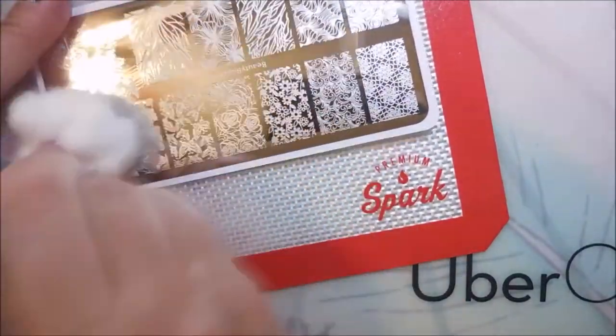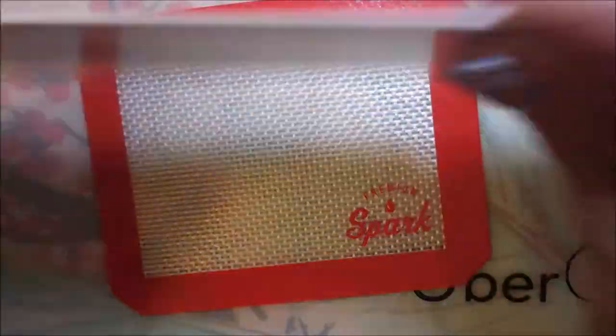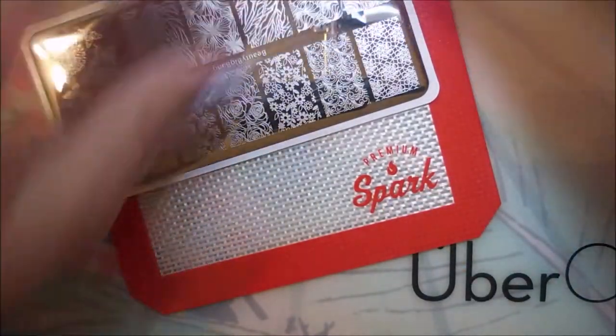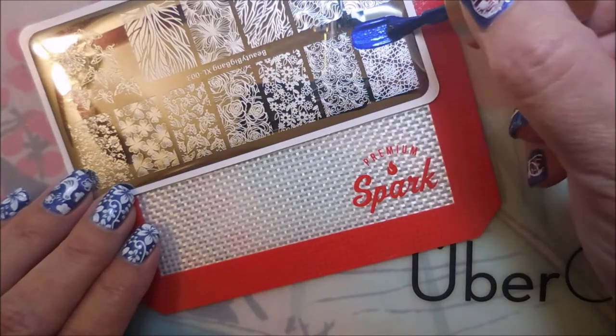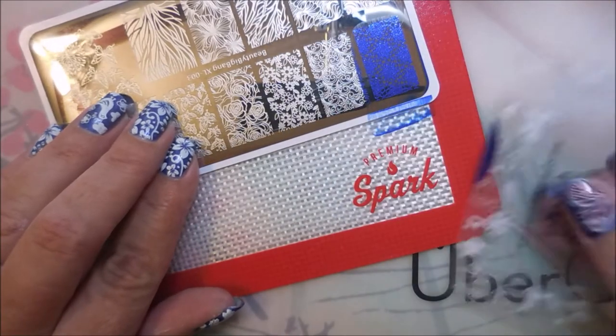I am going to clean this plate off real quick with some acetone. I like to do that after I peel that covering off. I wanted to show you the back — it's got their logo on it and some information on how to find them. I will leave a link down below if you'd like to check them out.